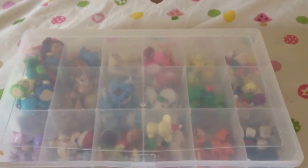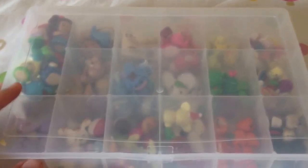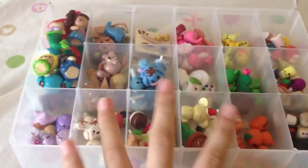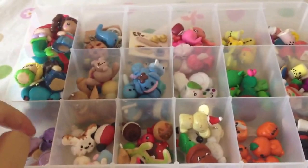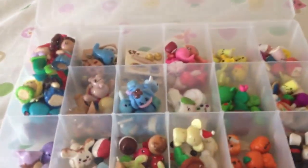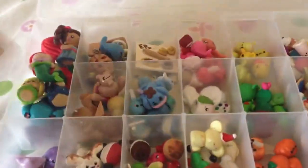Hey everyone, it's PalmarClamator here and today I'm going to do an updated charm collection video and I'm going to show you all the charms that I have made. So first off, if you'd like to buy any of these, just let me know in the comments below because I'm currently selling charms on my Etsy, which I'll link in the down bar. If you'd like to buy any of these, I will definitely list the charm for you on my Etsy so you can buy it. So let's get started.